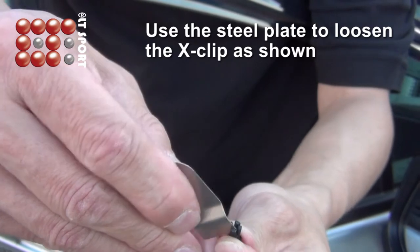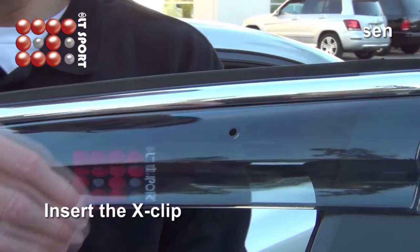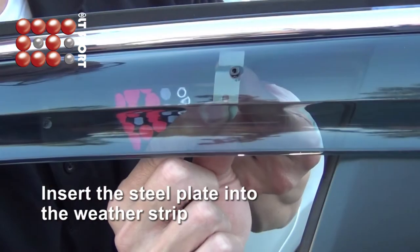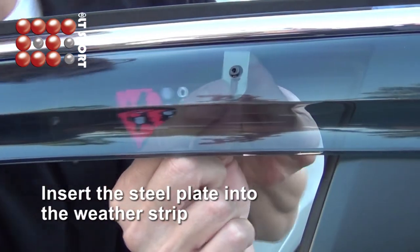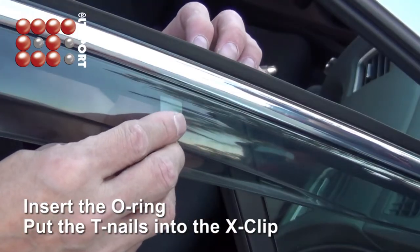Use the steel plate to loosen the X-Clip as shown. Insert the X-Clip. Insert the steel plate into the weather strip. Insert the O-ring, then put the T-nail into the X-Clip.